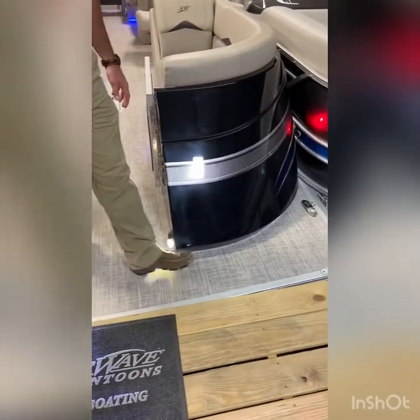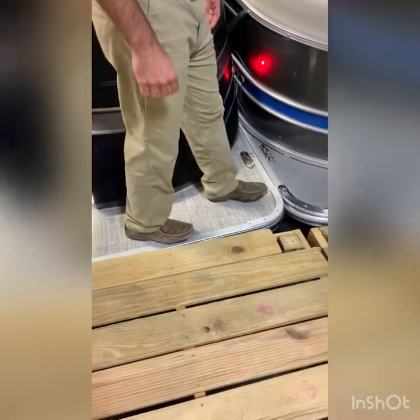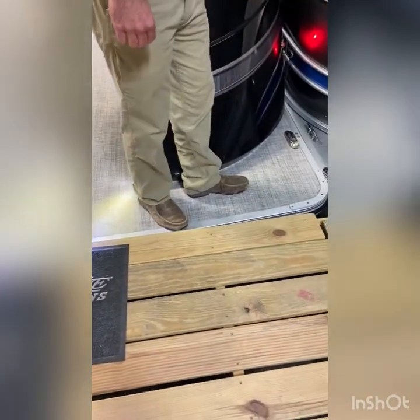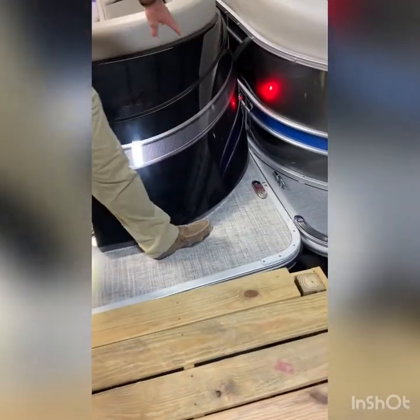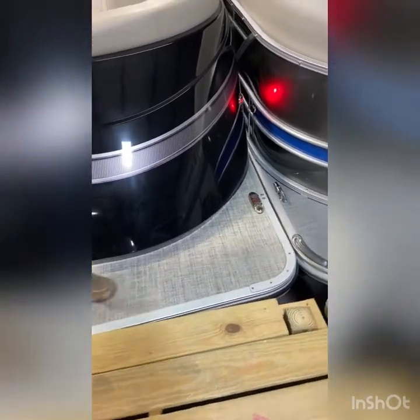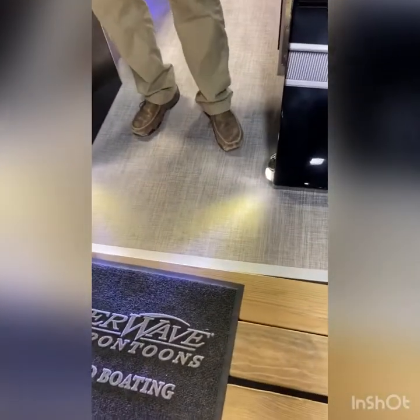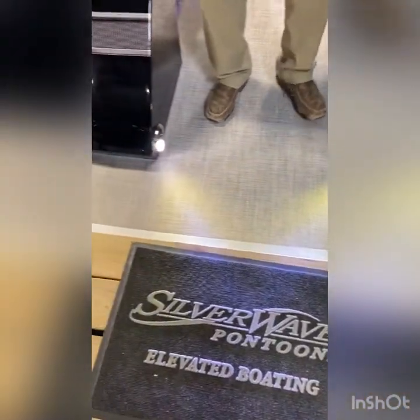Also, you'll see on the bow, plenty of room up here, getting out, docking the boat, going back and forth, everything you need to do. Navigation lights are incorporated into the front fence panels. Also, your docking lights here, LEDs, port and starboard, shining out.